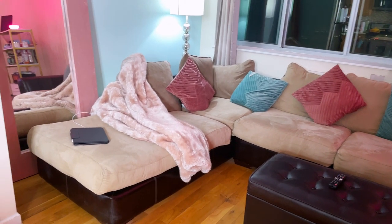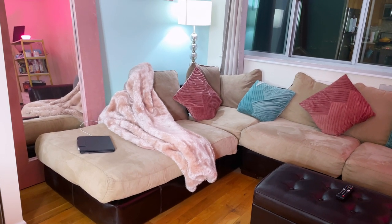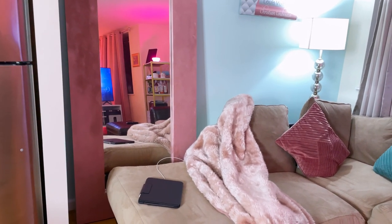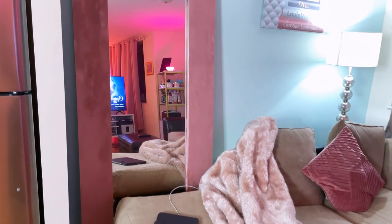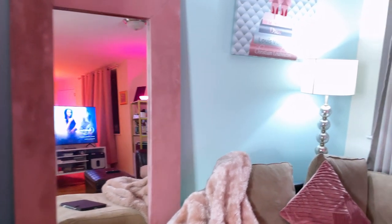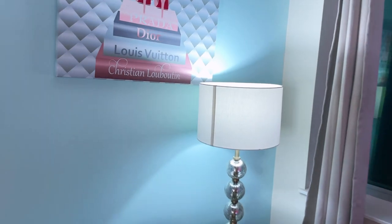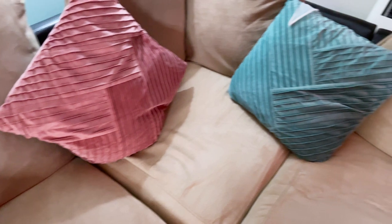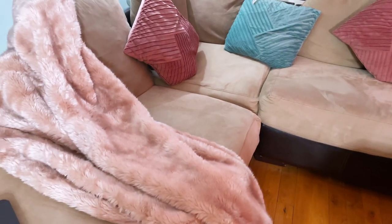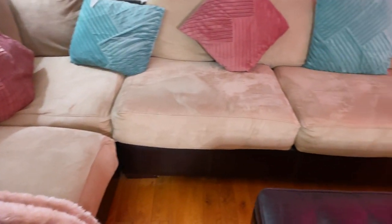My mom got me that blanket for Christmas — it's a faux fur throw blanket and it's super cozy. This mirror we've had for a while. It used to be brown — this is the mirror that everybody has from Ikea. I painted it to match the decor of my place. Then this piece of art here — I made this as well. It matches perfectly with my mirror and my pillows. These pillows I got from Wayfair as well. This sectional couch was my mom's from our old apartment — it's super comfy and big. Couches don't come this size anymore.